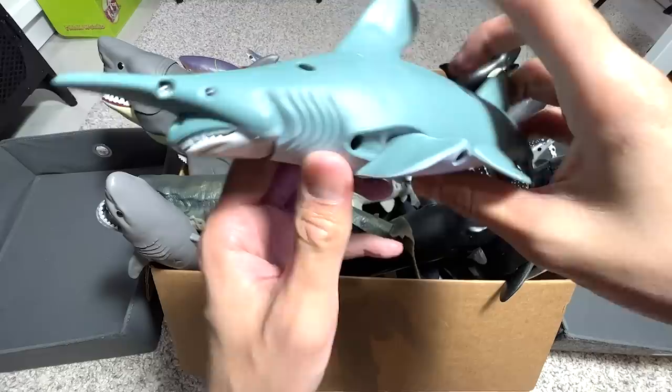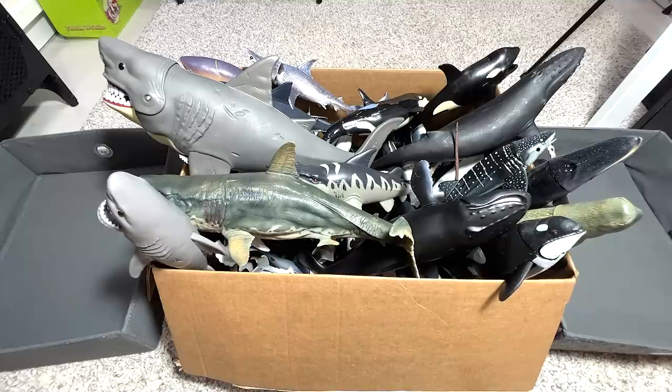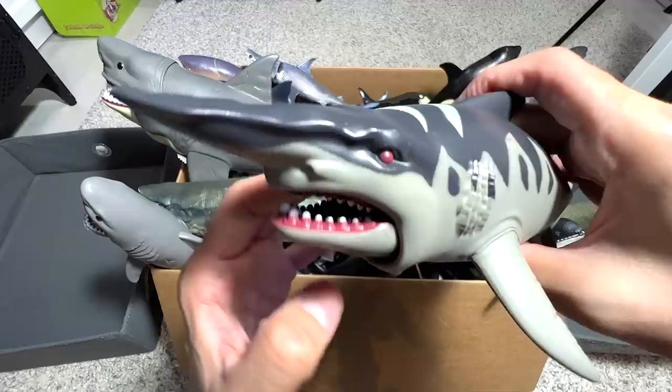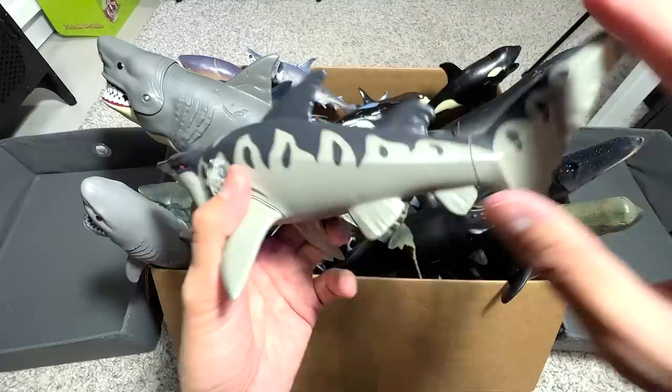The first one is actually a pretty cool Goblin Shark. We got this one quite recently. Goblin Sharks are actually super hard to find — you can only find them really deep in the ocean waters. We have another one which is a little bit more cartoonish looking, but still a pretty cool one. I love the shark figures that have movable jaws and fins. This is another one which I really like as well — it's a really cute one.